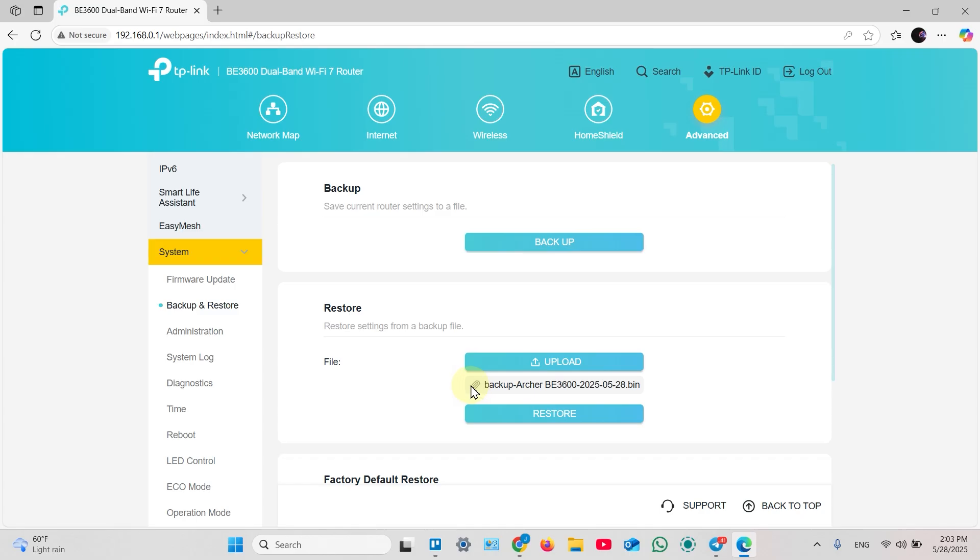I recommend you to create this backup file right after you have a successful configuration and your settings are good and everything works fine. Do not wait until you have problems and need a hard reset. Do this after the first setup and after any major changes to your router's settings.